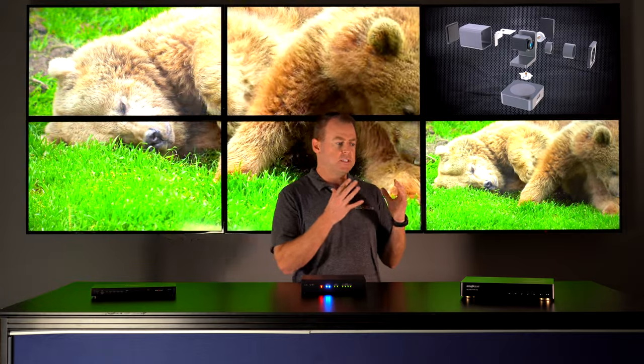Well, first of all: budget. Everyone has different budgets and different environments. You might be in a church, a commercial space, a sports bar, whatever it may be — a lot of different budgets. So we want to help tailor to your situation. Also, maybe different control options — maybe you have a limitation on being able to access a computer.